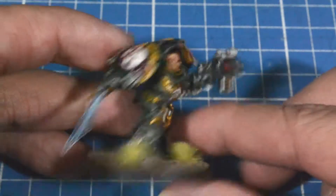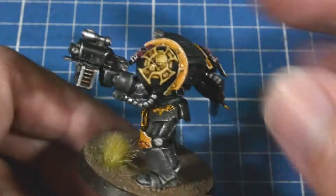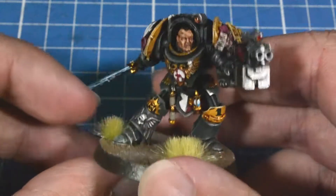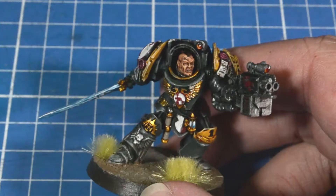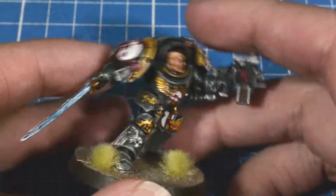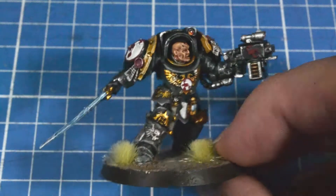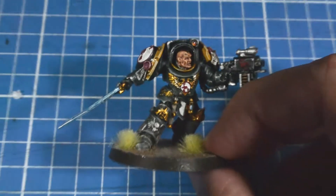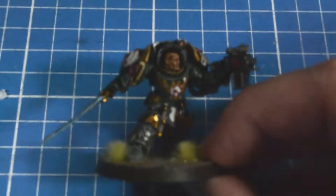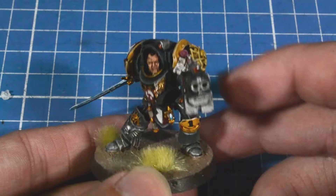Alright guys, today we take a look at Karab Cohen in Terminator armor. He's all built up now, just working on him. Sorry that this video is a bit late because I got busy with work. So here's what he looks like now — hopefully he's clear. Painted him all up.